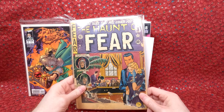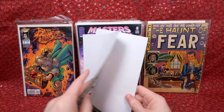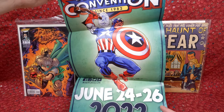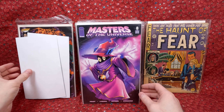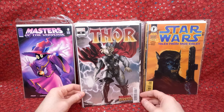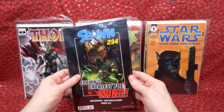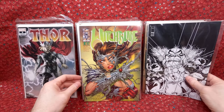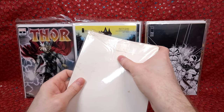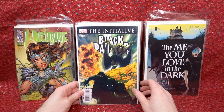Battle Chasers number four — some of these issues are starting to gain value. Haunt The Fear number six — in terrible shape, like a 0.5, but still cool, not something I get traded in every day. There's a Heroes Convention poster for an online event. Matches the Universe number eight — really cool Oracle cover. Star Wars Tales from Mos Eisley — looks like a one shot. Thor number five the zombie variant — I think that one has some value. Witchblade number two — a little warped and sticky. The Me You Love in the Dark — fun cover, looks like old school horror.